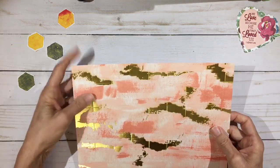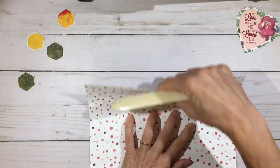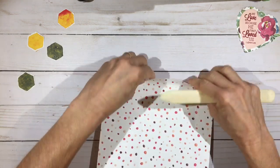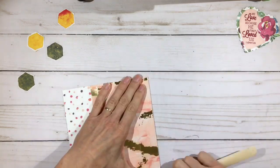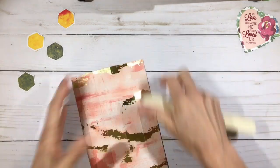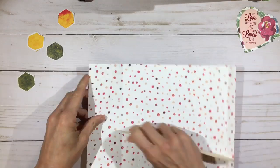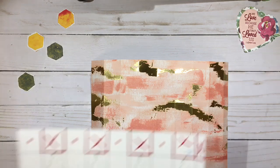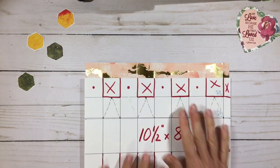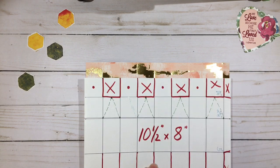Now let's fold and burnish all of our score lines. Here's what our score looks like: we did our one and a quarter inch score lines all the way across the top, with a half-inch glue tab on the right, and then we did the one and a quarter, two and three quarters, and five in the other direction.